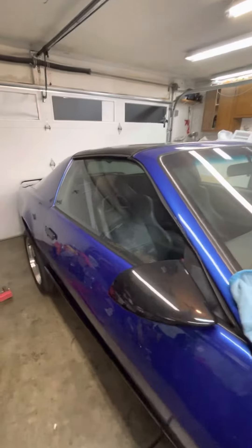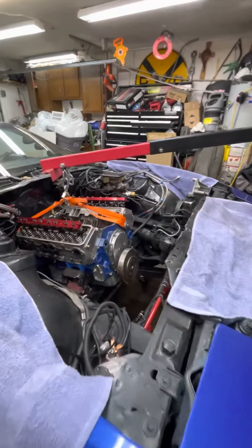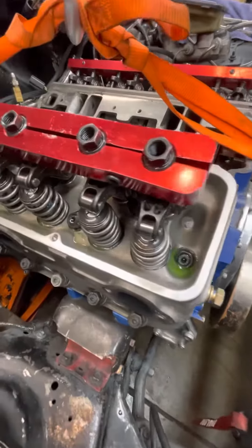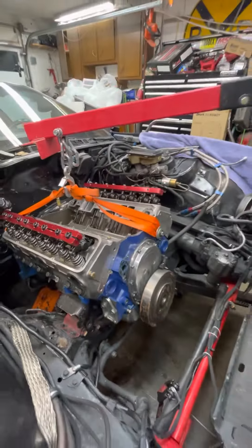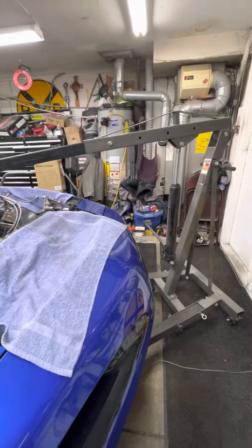It's a 91 Trimmick transmission, Strange axle, Vitek system, ProCharger. Hurt her a little bit — got some antifreeze. Looks like I blew some head gaskets from too much boost. She's coming out.